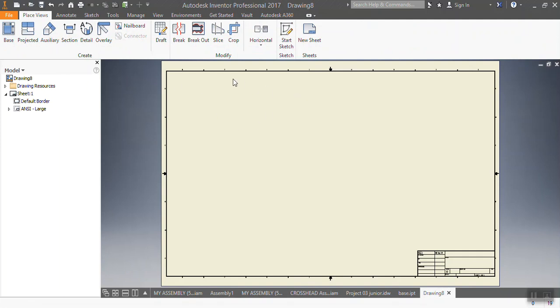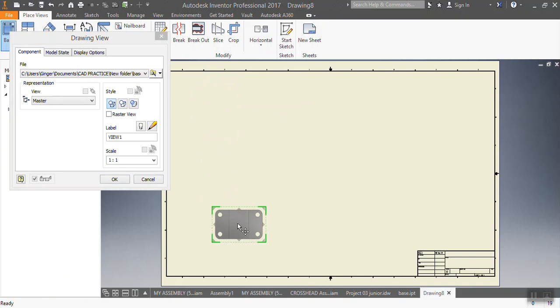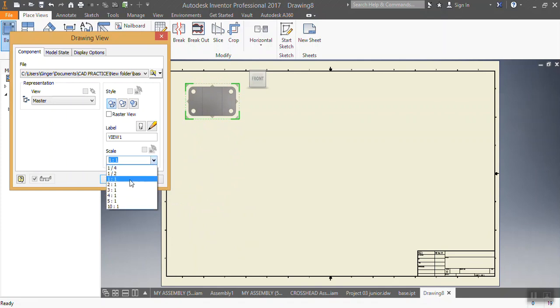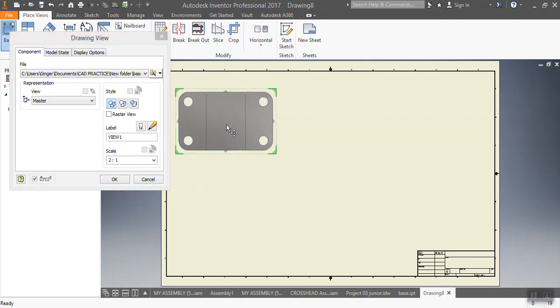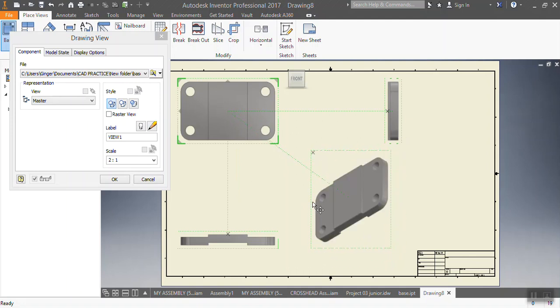Here is my sheet for creating my drawing. I go to place base — remember this is for your scale, so you can set the scale. I'll put it to scale. That is my front view, that is my top view, that is my left view. So there is the projection, or the profile, of my sample. Then I say okay.